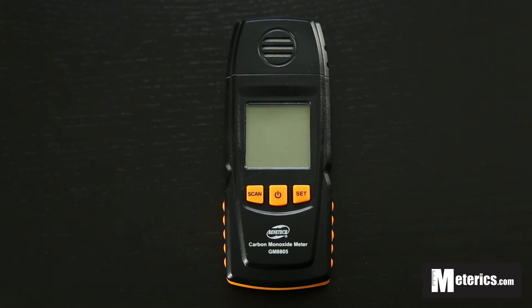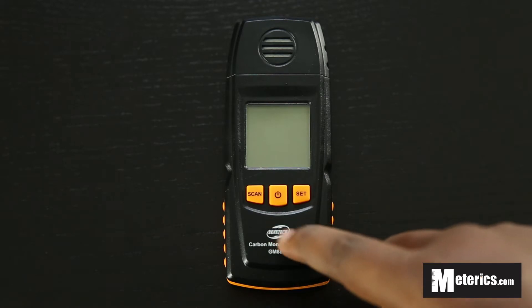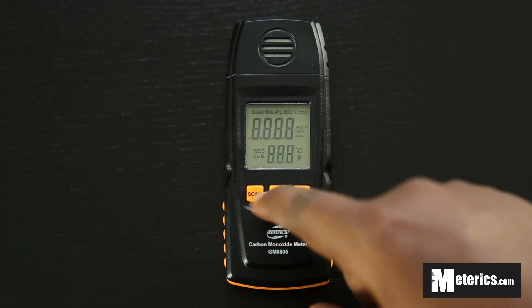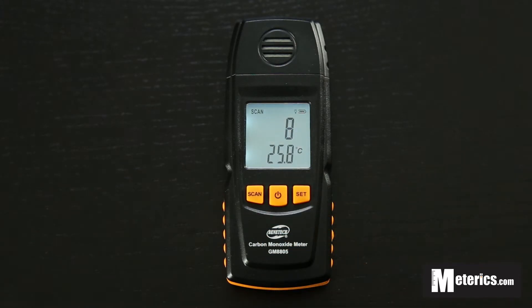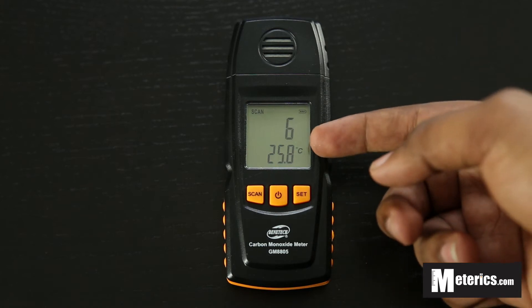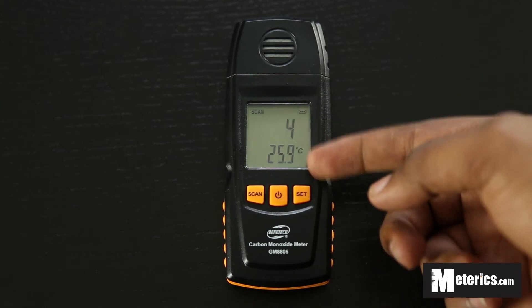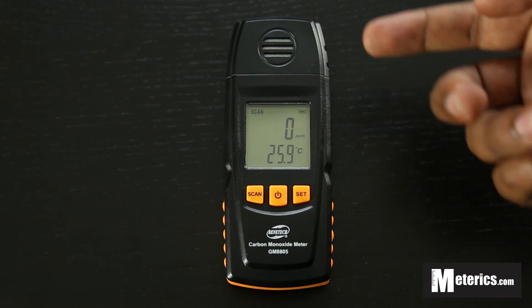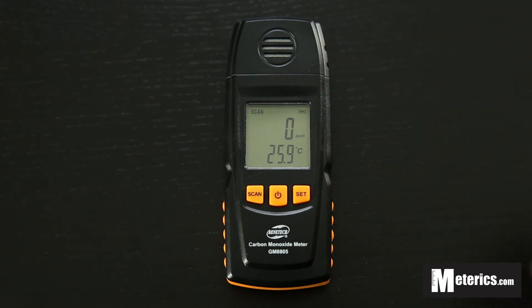What we're going to do is we're going to quickly power it up and just make sure the batteries are in. You just put the batteries in the back and then push the power button. As soon as you do that, it comes up and you will see it has the temperature reading here, and then it has a 10-second countdown for the carbon monoxide. During those 10 seconds it activates the sensors and tries to detect for any carbon monoxide presence in the environment that you're in.